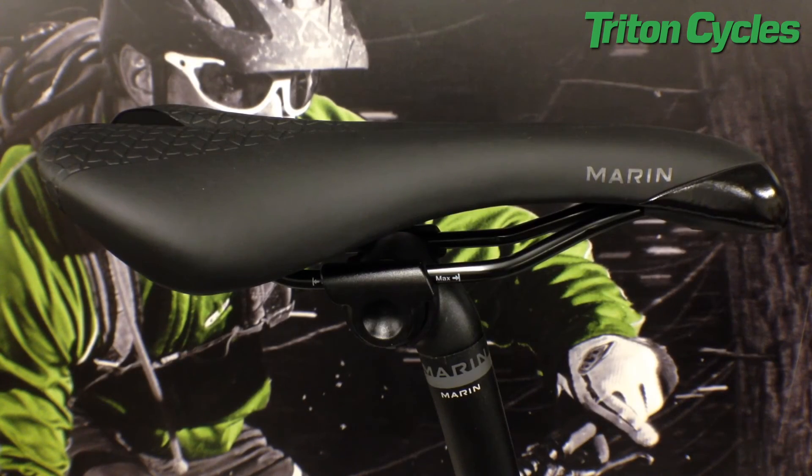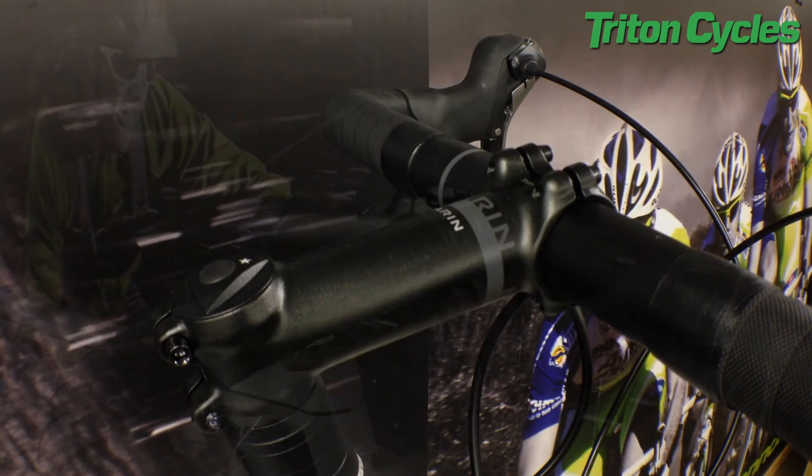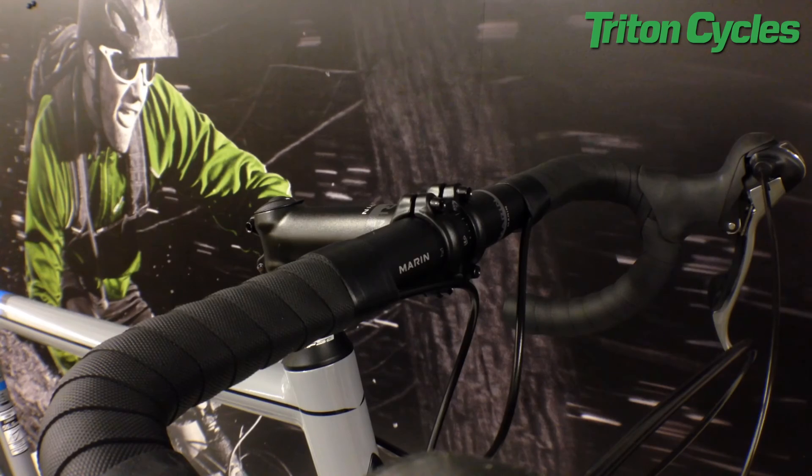The finishing kit on the Argento Elite is Marin's own brand. They are very good quality, strong and sturdy, and will keep you going until you feel like upgrading them.